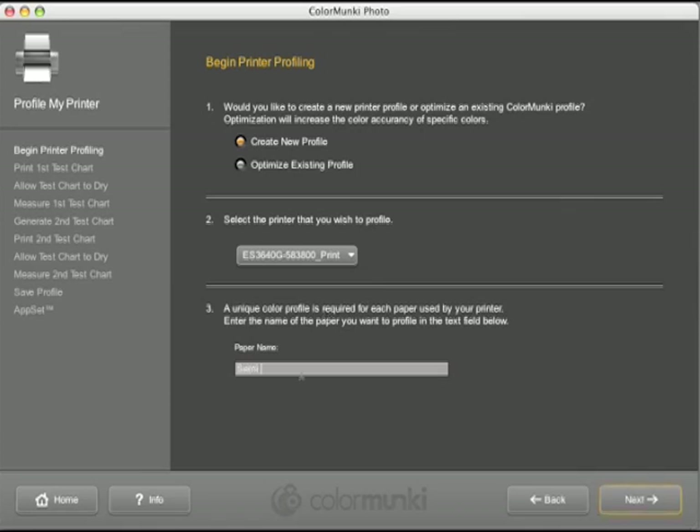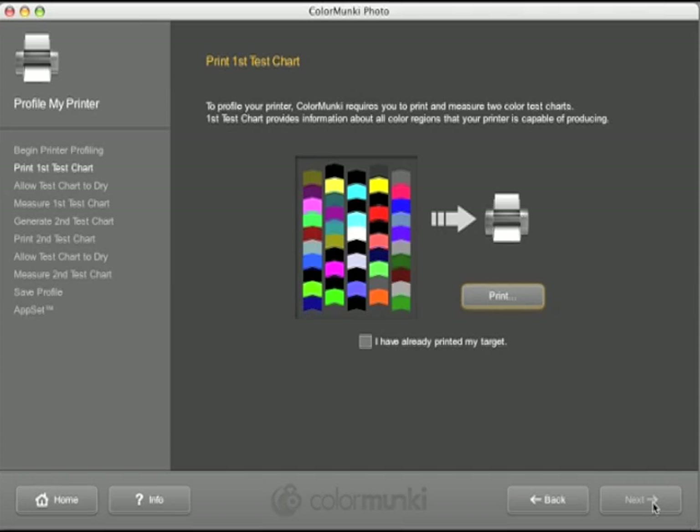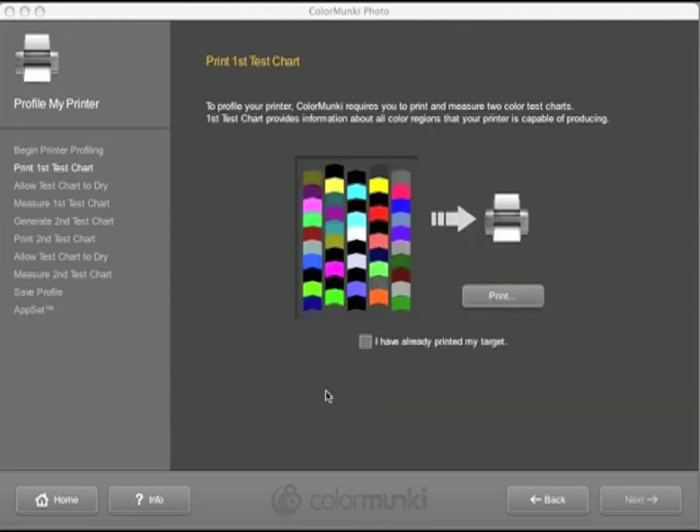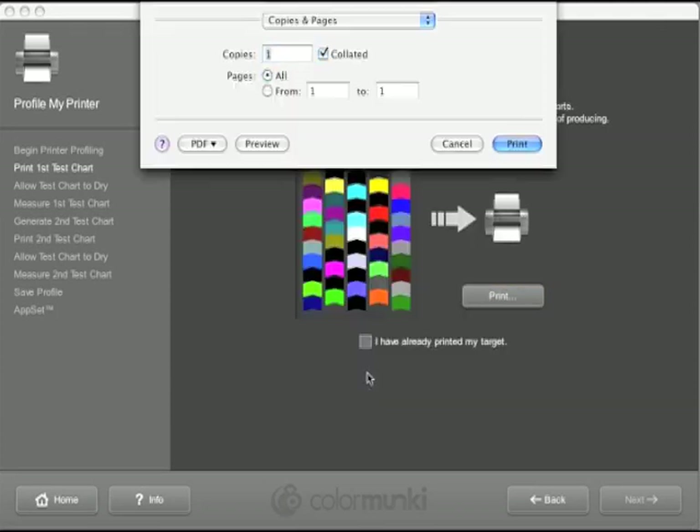It is also worth putting a creation date in the profile name so you can remember when you last profiled. ColorMonkey will now generate a test chart for you to print. When sending to print, ensure you have the correct settings applied, including selecting no color management within the printer driver.